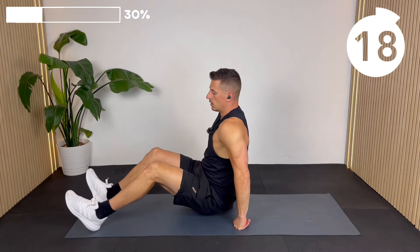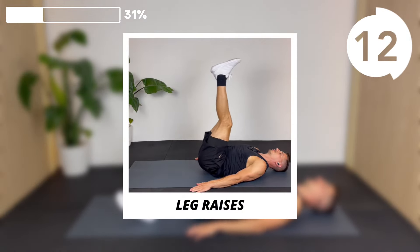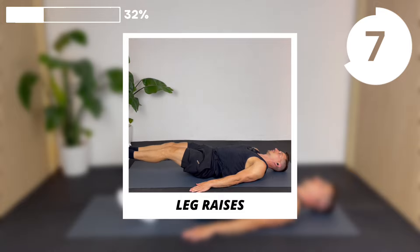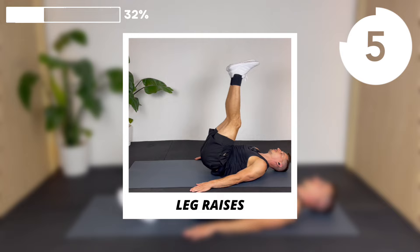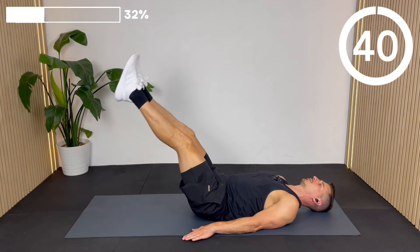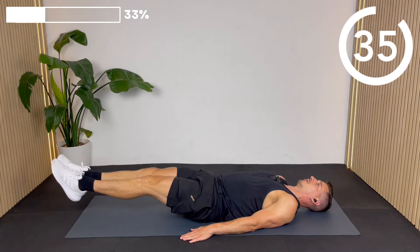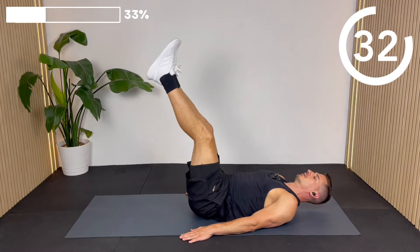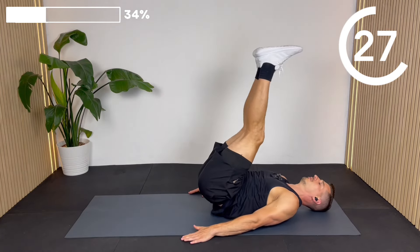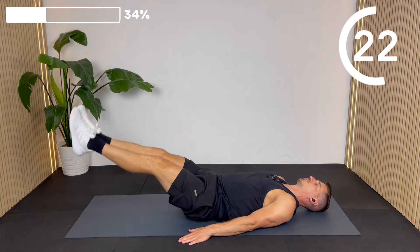Lying on your back, we're going to get the hip flexors involved with some leg raises. If you need to, you can slot your hands underneath your glutes for extra support, but if you can, have your hands out to the side. Leg raise up until the tailbone just lifts off the floor, then lower down as low as you can without arching your lower back off the mat. If you feel like you're arching early, just stop and shorten the range of motion.